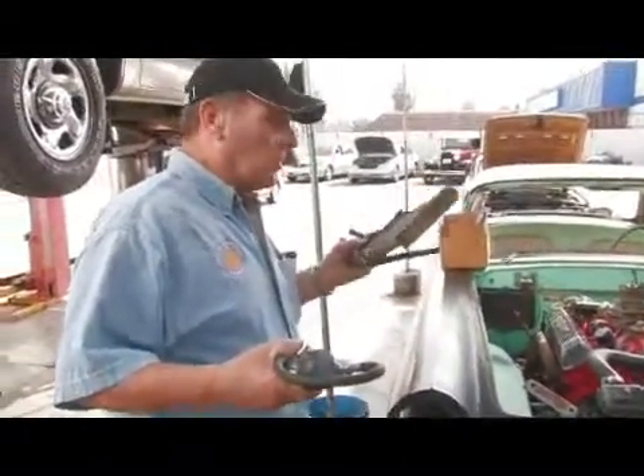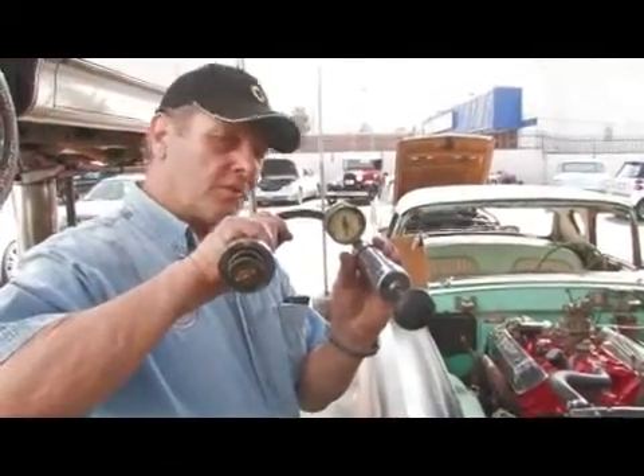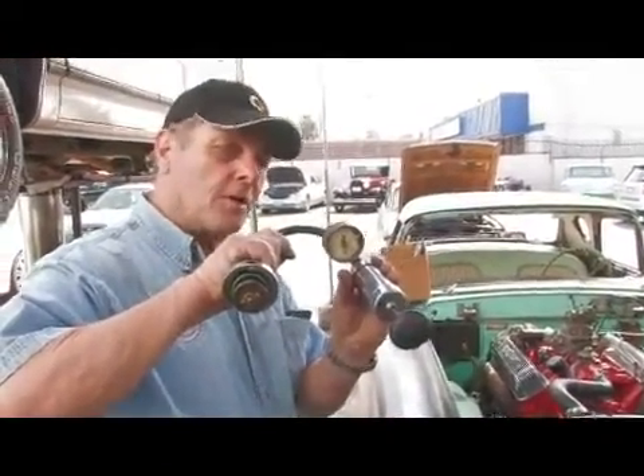One way to check for leaks in your heater core or your cooling system is with this cooling system pressure checker. They're probably a little bit expensive for the individual to buy, but most repair facilities will be glad to check these for you.